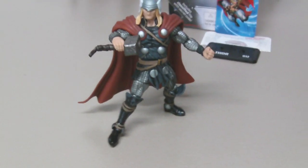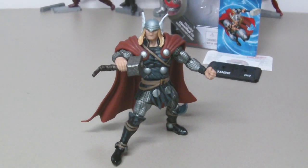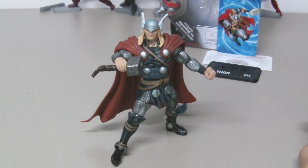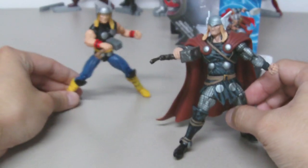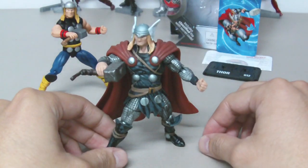Here is Thor. I don't usually buy a lot of Marvel Universe figures, but I have to say this one does not disappoint. If you collect Marvel Universe figures, you know they use very soft, fragile plastic, making the joints very loose — but not on this guy. This guy is an exception.